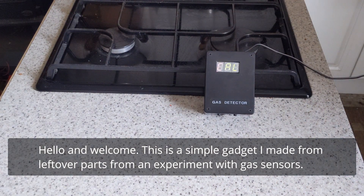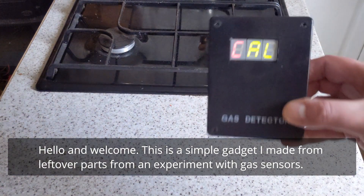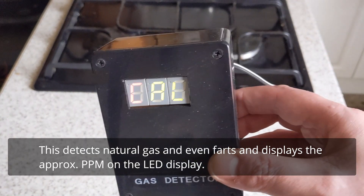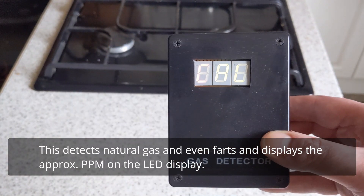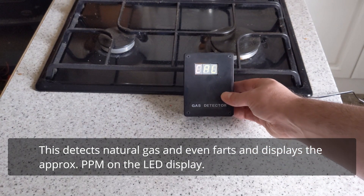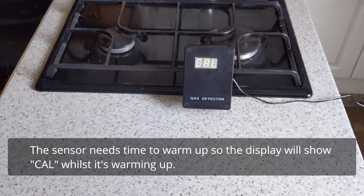This is a little simple gadget I made from some leftover parts from an experiment with gas sensors. It detects natural gas and even farts, and displays the approximate parts per billion on the LED display. It does take some time to warm up, so it will display 'Cal' on the display whilst it's warming up.